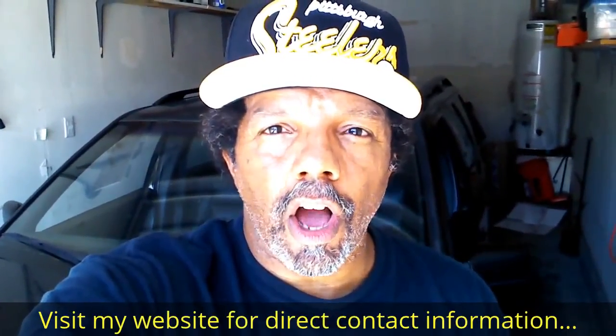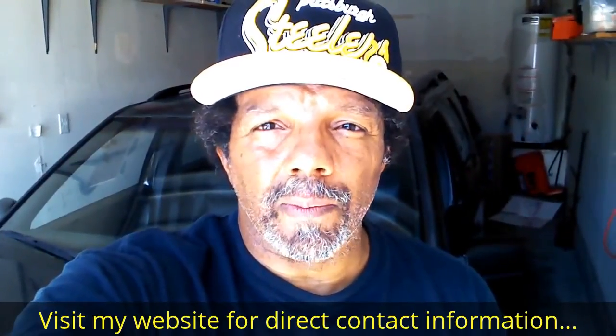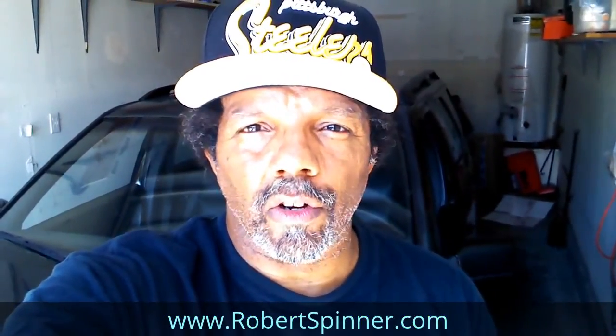Hi, my name is Robert. Please read the comments in the about section of this video. It has valuable information and updates. My YouTube channel has a disclaimer video that I encourage you to watch.